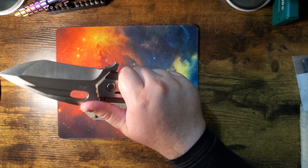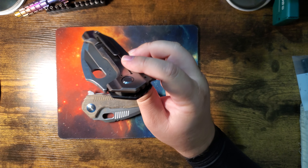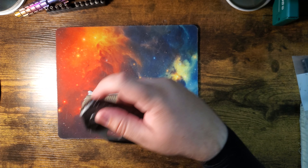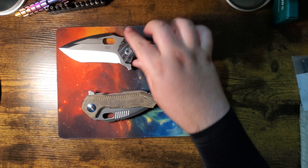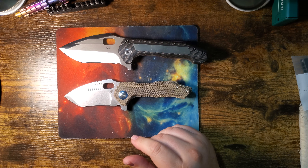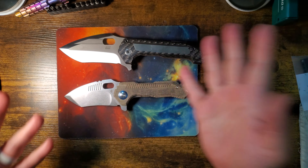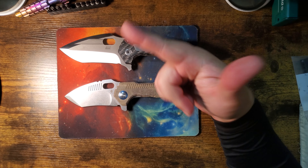Man, this thing is sweet. I carried it in my pocket, I've taken it places — this thing went to karate. It's just so awesome. Anyway, that's all I got — I just wanted to show the size comparison and eat a Twinkie, and I did both those things. Thanks for watching, catch you next time.